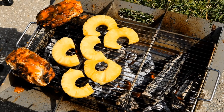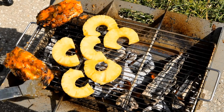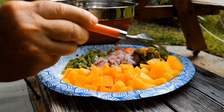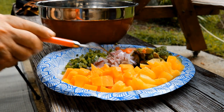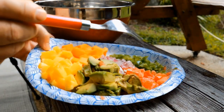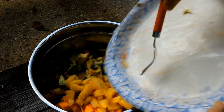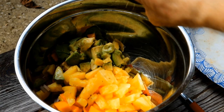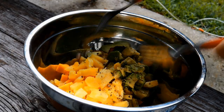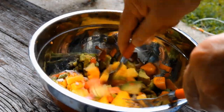Now after a few minutes, I'll turn the chicken and glaze the other side. For the salsa: half a mango, two rings of pineapple, one avocado, one quarter cup red onion, one jalapeño, and about half a tomato. Let's get this in our bowl and add a little cracked black pepper.